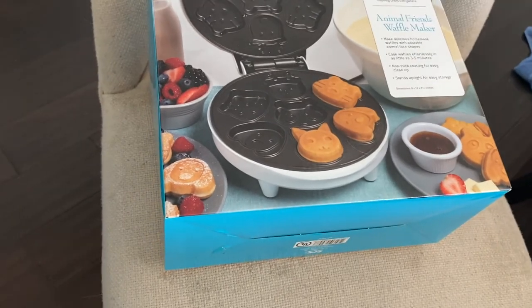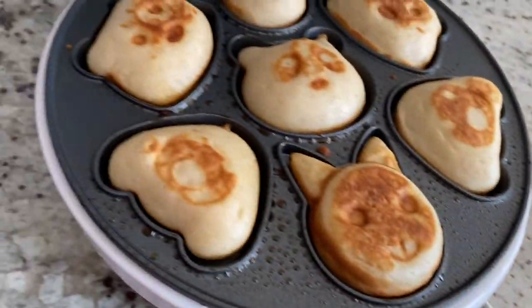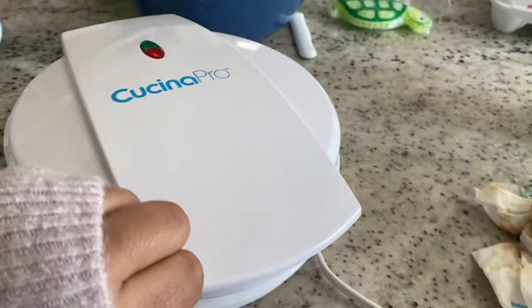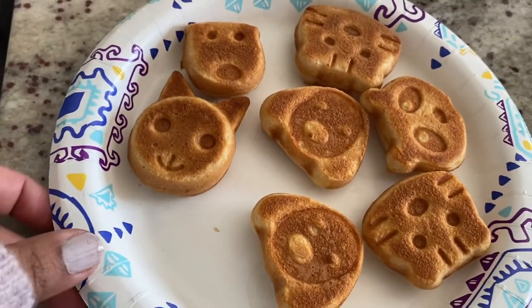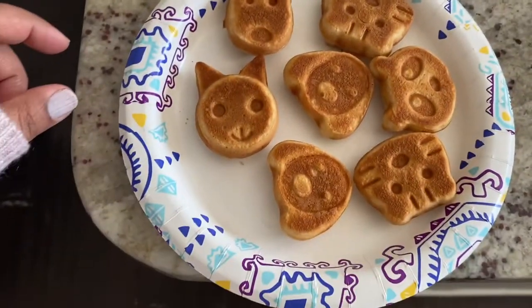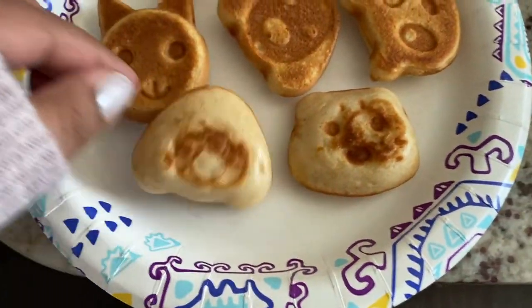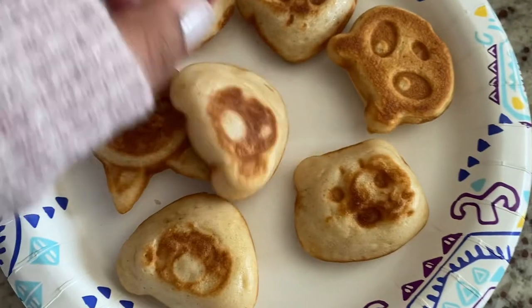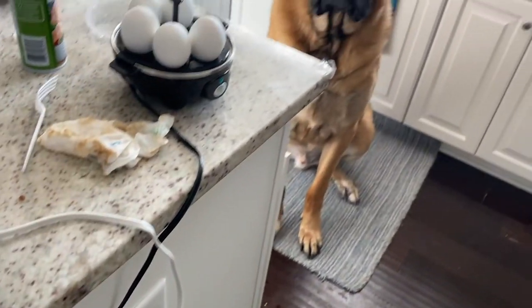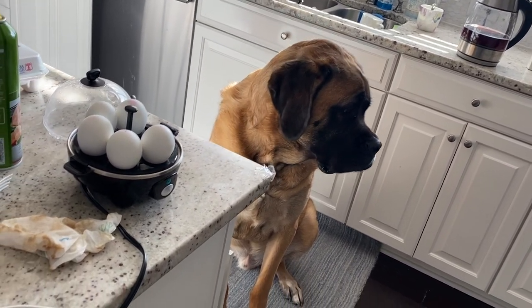They don't look quite exactly like the picture on the box, but this is the second batch I tried. I greased it a little more and this time I also flipped it to brown the other side. That's the result. And my dog is waiting there for his share — so funny!